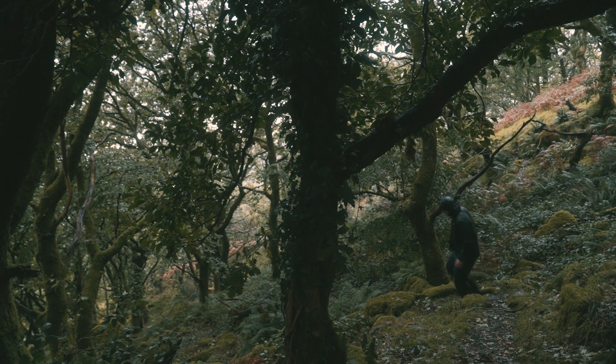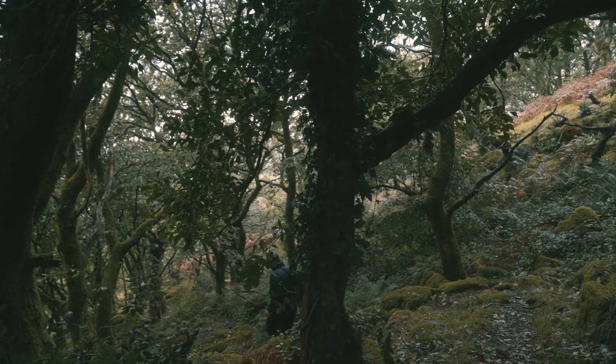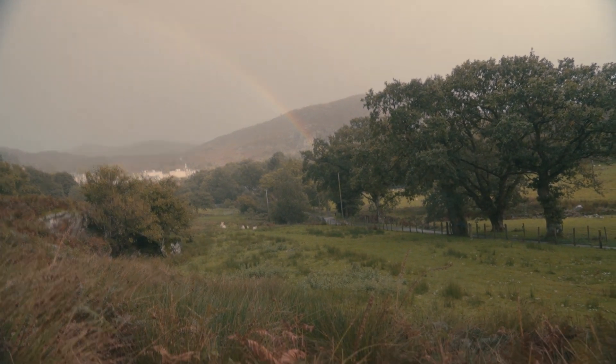I shot two rolls on the T4, and I think I missed focus on just one of them. When it comes to focus, if the red light is showing you haven't got focus. If the green light is showing, you have got focus. It's that simple.